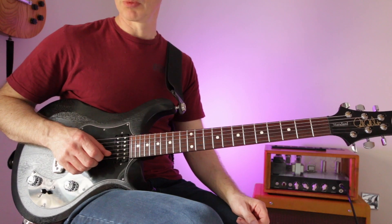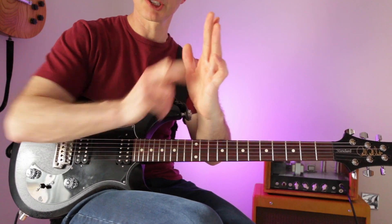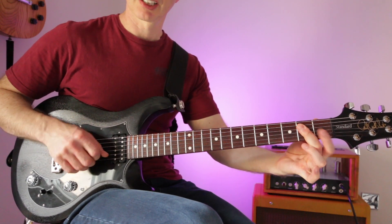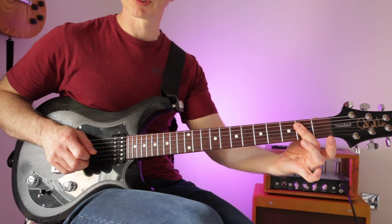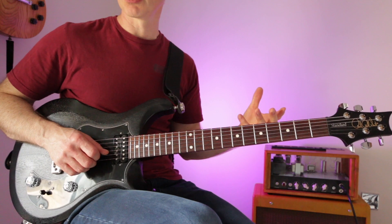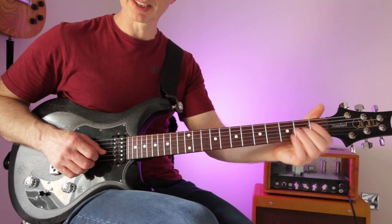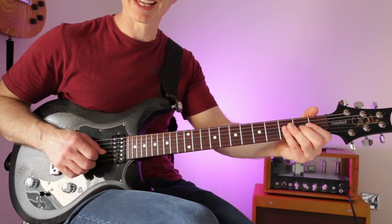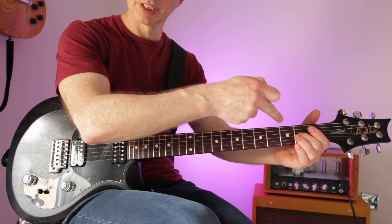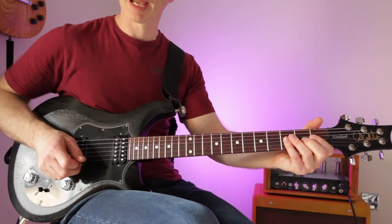The other mistake is using a bigger, fleshy part of the finger to hit that small target, which causes other strings to ring out. Use the tip of the finger instead. Also, don't feel you have to rush — people think if they don't hit the hammer-on quickly the note will fizzle out. You can hit that string and wait all day; it's not going anywhere. In fact, you can barely touch it and still get the hammer-on.